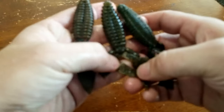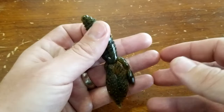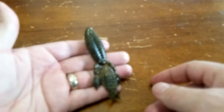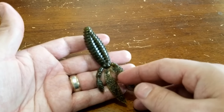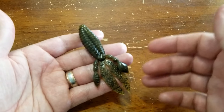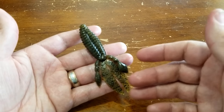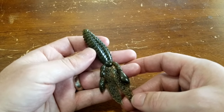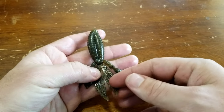These baits excel in and out of grass, flipping wood, brush, and other heavy cover. The Rodent can be fished in a wide variety of situations — the most popular being Texas rig, jig trailer, or Carolina rig. You can go with a finesse light Texas rig using 10 to 12 pound fluorocarbon or mono, or ramp it up with a big tungsten weight, a flipping hook, and 65-pound braid to punch mats and heavy milfoil. The range of applications is truly up to you.